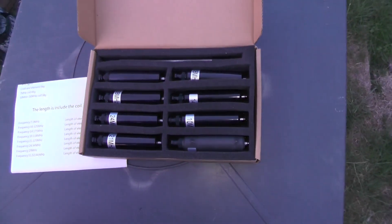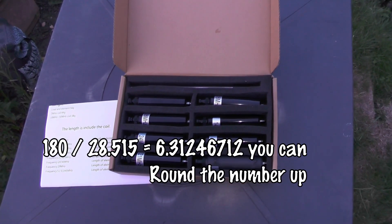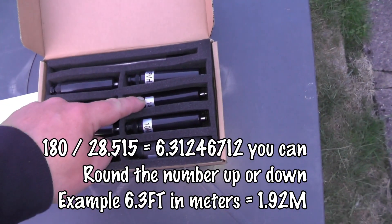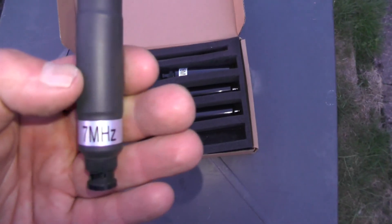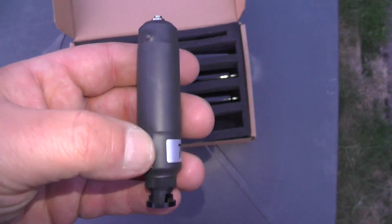The counterpoise length should be 180 divided by the frequency — thanks for that tip from QR Peaking. That gives you the frequency in feet, and you can convert feet to metres. So here's one for 28 MHz, 24, 21, 18, 14, 10 MHz, and the one for 7 MHz has some heat shrink tubing around it. I'm not sure why — maybe there's something added around the side, I can feel a few bumps there.